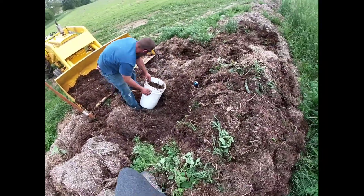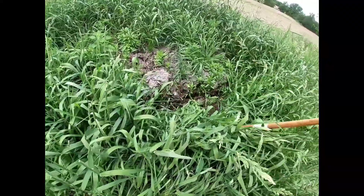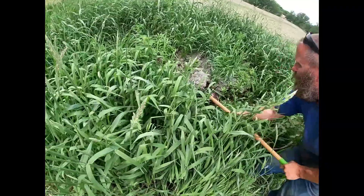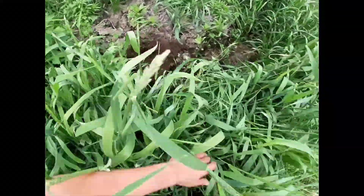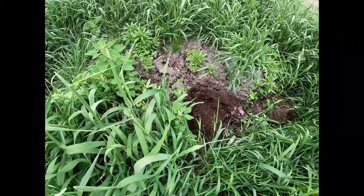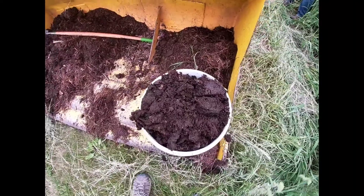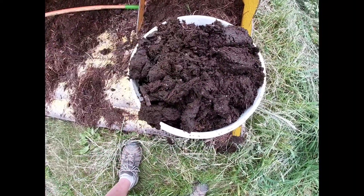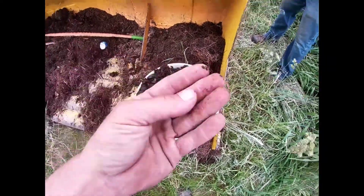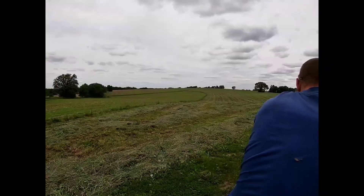Alright, on to the next step. Right here is secret weapon number two — this is a pile of dairy farm cow poop that I got from a friend who obviously has a dairy farm. It has slightly composted, which is kind of what I wanted. Actually, this didn't just slightly compost — this is dirt. This is no longer cow poop. It smells like some of the best dirt you could imagine. It's holding moisture and smells like absolutely no cow poop at all.